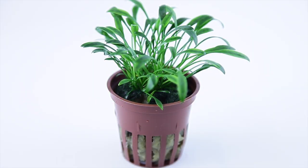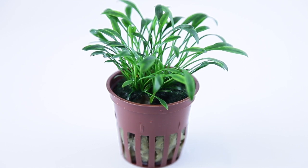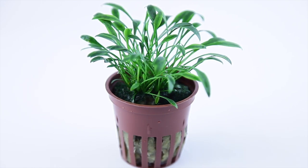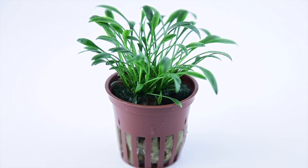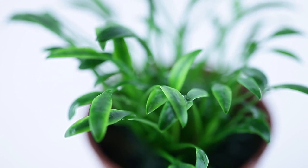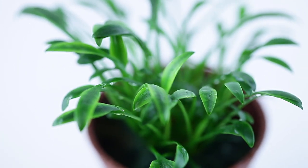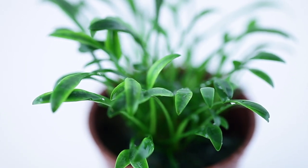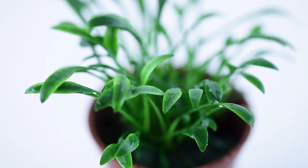The small yet beautiful Cryptocoryne parva is a classic slow-growing and low-maintenance foreground plant suitable for all sizes of planted aquariums and aquascapes. Given good light and nutrients and plenty of patience, this wonderful Crypt will reward you with an attractive leaf shape and bright green colour that we are sure you will enjoy for the entire life of your planted aquarium.